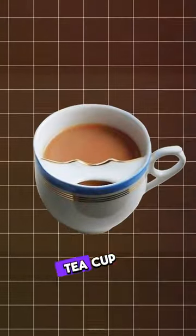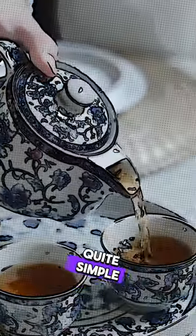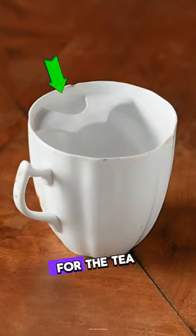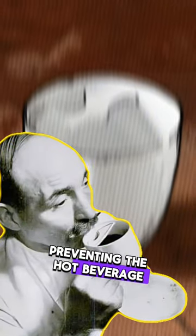It looks like a regular teacup, but it had a special add-on: the mustache guard. The solution was quite simple — a ledge was attached to the inside of the cup with a small opening for the tea to come through. The ledge would sit over the mustache, preventing the hot beverage from touching the facial hair of the tea drinker.